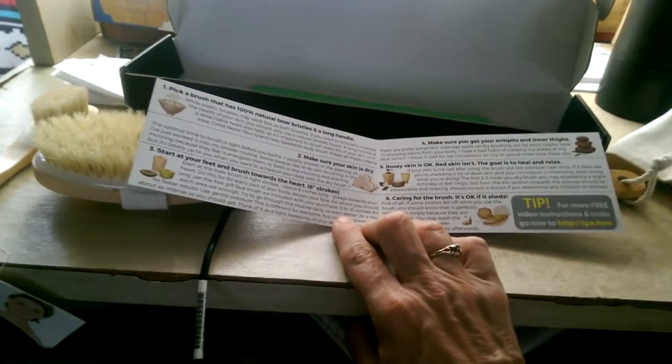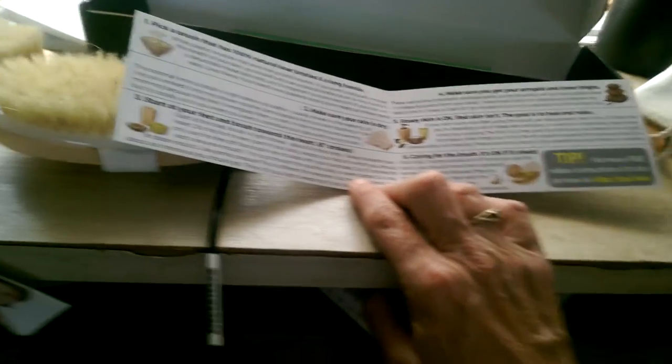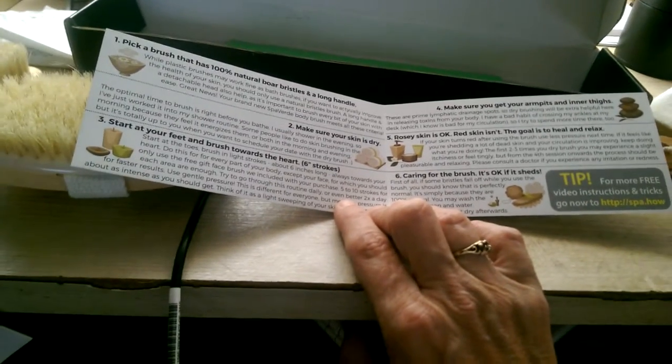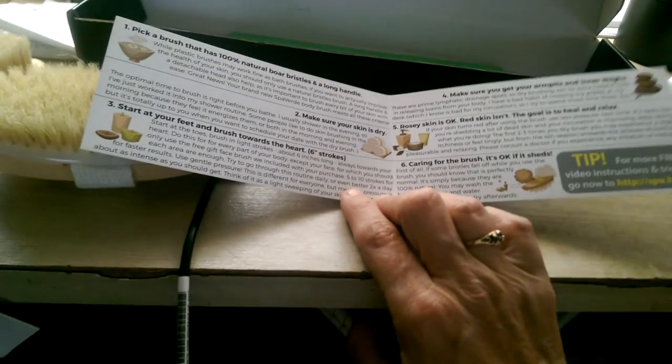It says rosy skin is okay, but red skin isn't. The goal is to heal and relax. And the sixth tip says caring for the brush — it's okay if it sheds.